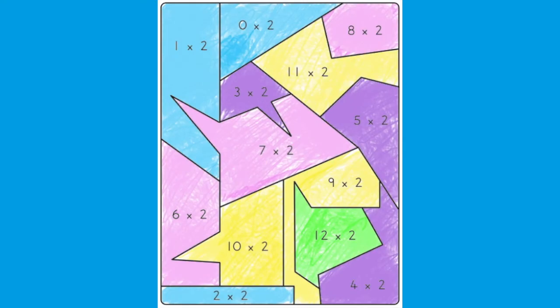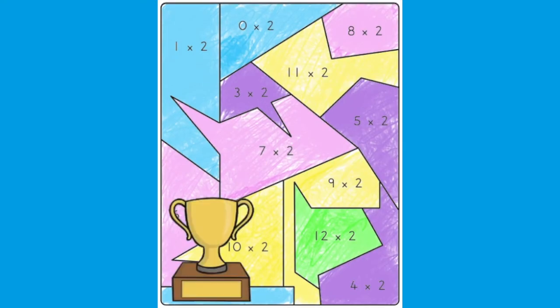A really positive way to use this resource is to use it like a reward chart. Each time your child achieves a goal, you can reward them with another piece of the puzzle. Once they've earned all the pieces and coloured them in, they can solve the puzzle and really feel like they've achieved something.